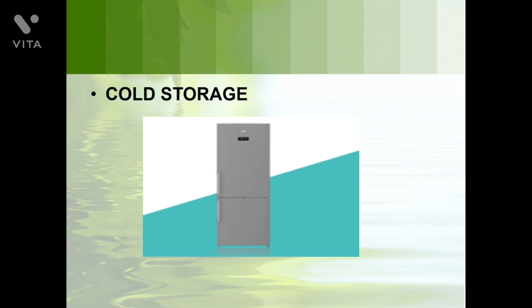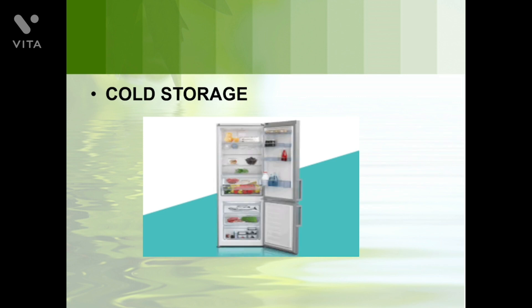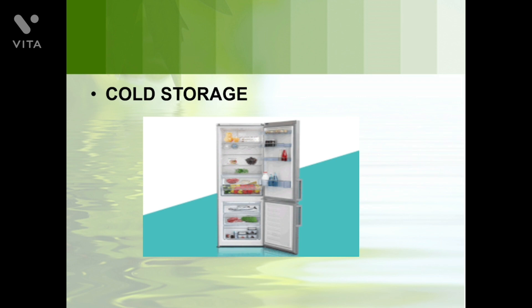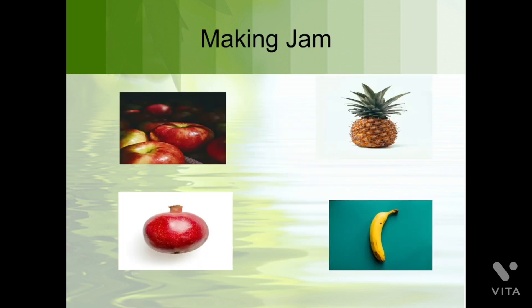The third method is cold storage. We keep our eatables and food elements in our fridge. A fridge is a small example of cold storage. Commercially, we use big room-sized fridges known as cold storage. At the home level we use a refrigerator and keep fruits, vegetables, sweets, curd, and milk in it.